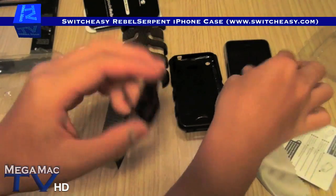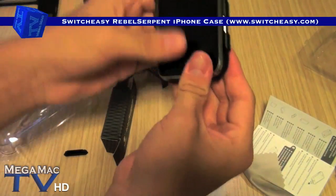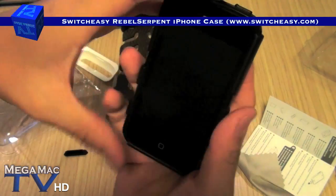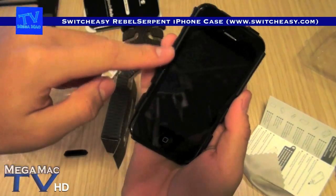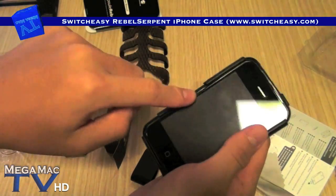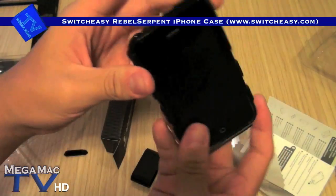Here's the very cool video stand. I'm going to put the case on now. Always clean your iPhone before putting the case on. There you go. It covers the chrome bezel, which is very good — it prevents scratching, because the chrome bezel on the iPhone scratches very easily. With that, now it's protected.